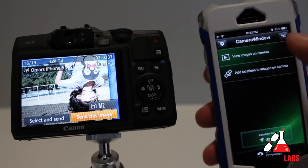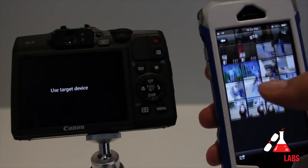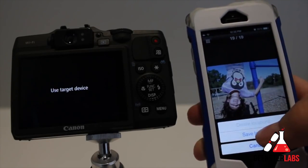Rounding off all of these nice specs is the inclusion of Wi-Fi for wirelessly transferring images to devices like smartphones and tablets. I actually have another video where I give a complete demo and setup of the Wi-Fi with this camera, so check that out — the link will be in the description below.